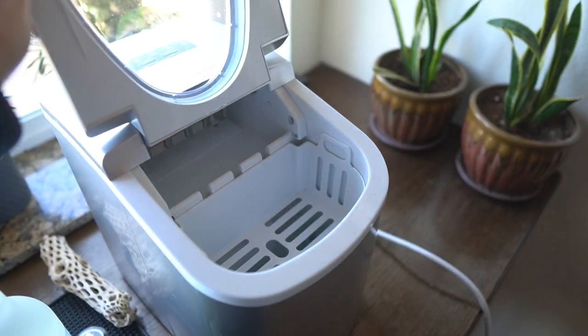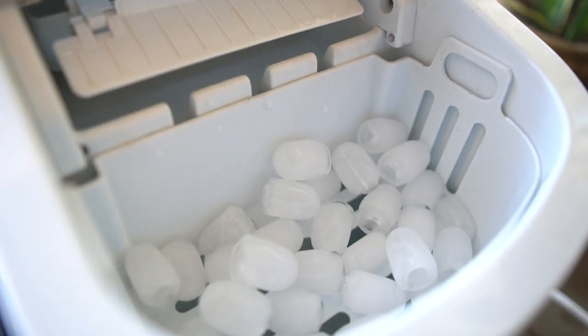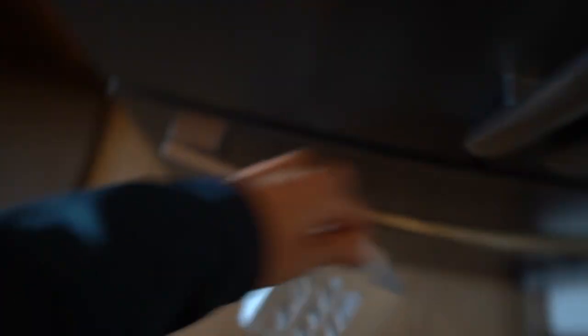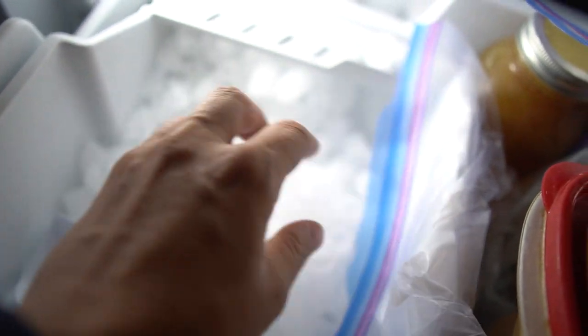This is our ice maker. It works fairly well — you just put water in the reservoir here, and ice eventually just falls into this. Then we take this, come over here, open up our freezer, and pour the ice in there. The ice sticks together because it's very soft ice. While that process works, it's also not ideal. We have to filter our water through another filtration source before we can make ice. That filtration source is this Berkey here. It works well, but it's just another step in the process.